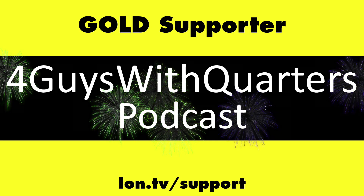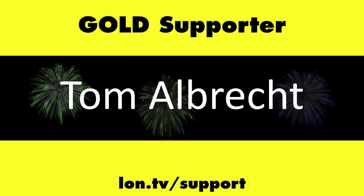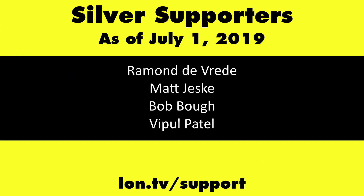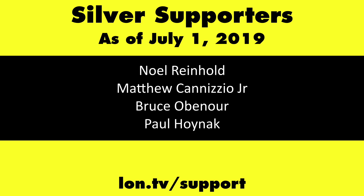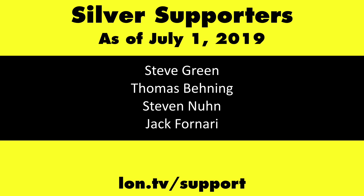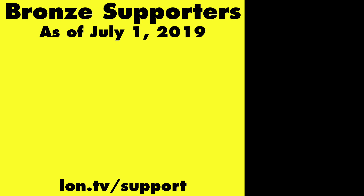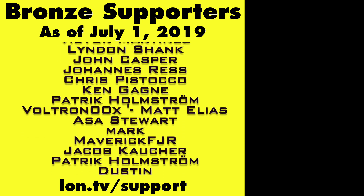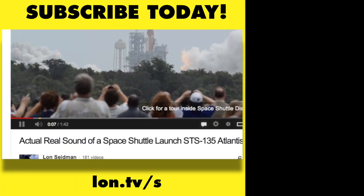This channel is brought to you by the lon.tv supporters, including gold level supporters: the Four Guys with Quarters podcast, emudev.org, Tom Albrecht, Brian Parker, and Kalyan Kumar. If you want to help the channel, you can contribute as little as a dollar a month — head over to lon.tv/support to learn more. And don't forget to subscribe at lon.tv/s.